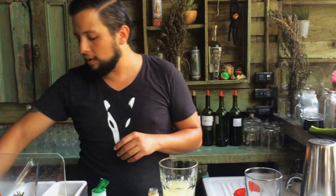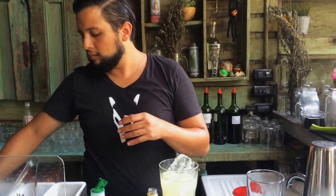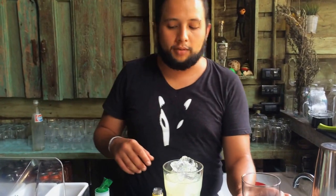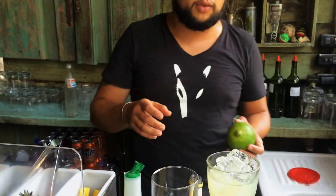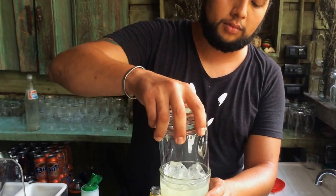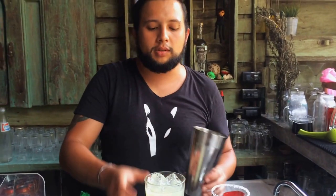Then we're going to add some ice. And we're going to prepare our glass with a little bit of lime juice and salt. I'm going to shake it.